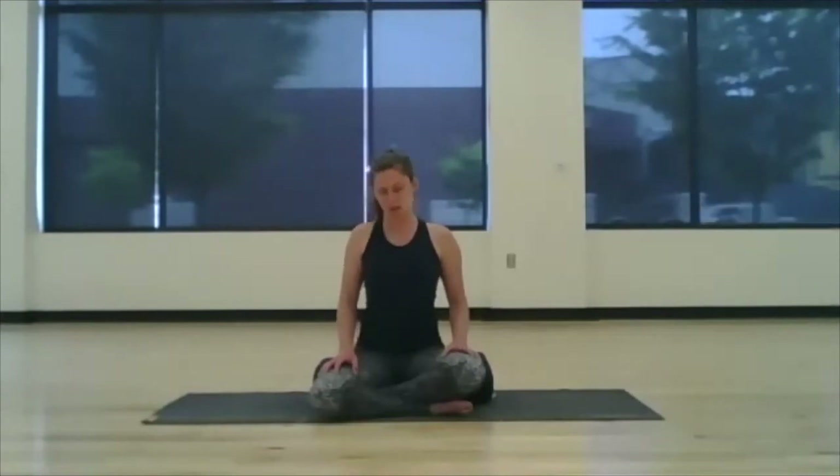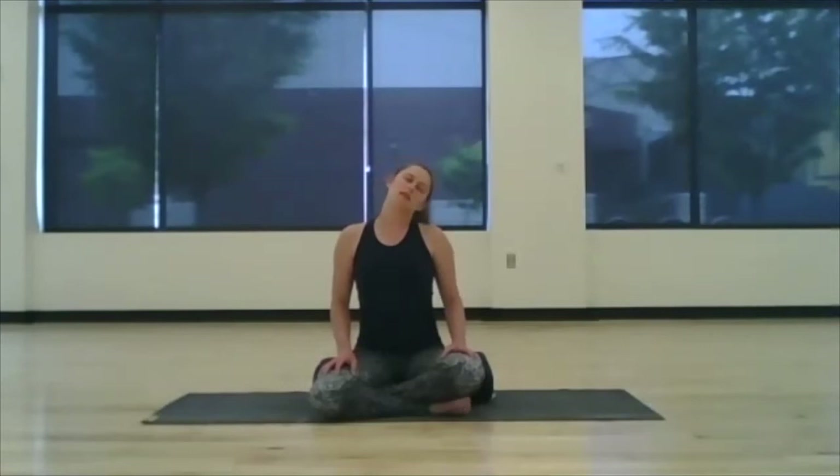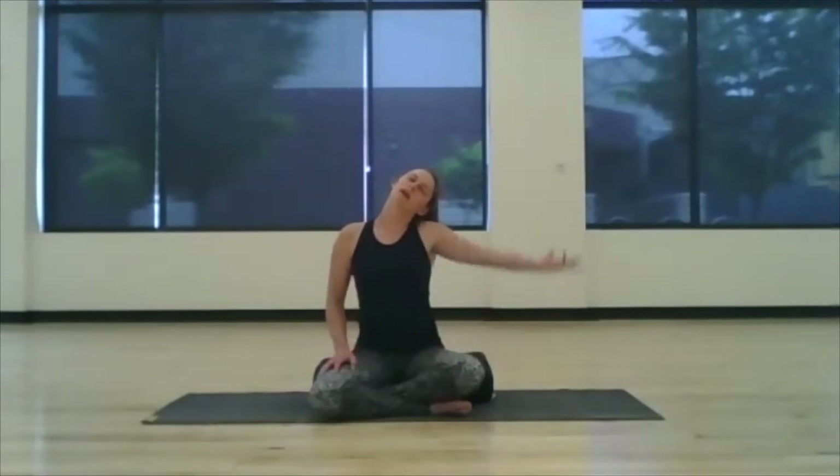Inhale bringing it back to center, lift through the crown of the head. Exhale — left ear to left shoulder, right shoulder presses down and away. Left hand can come on top and rest. Take a few breaths in stillness.